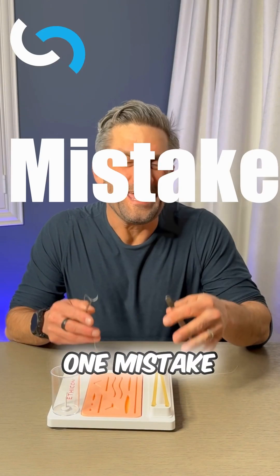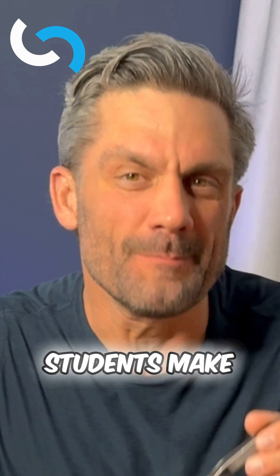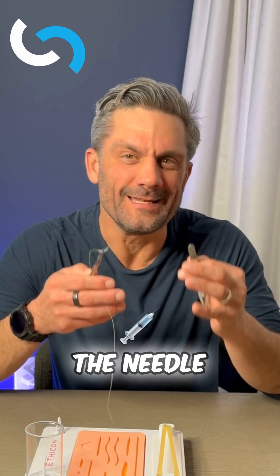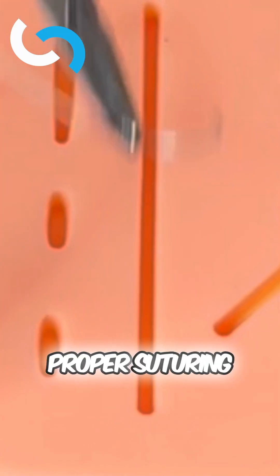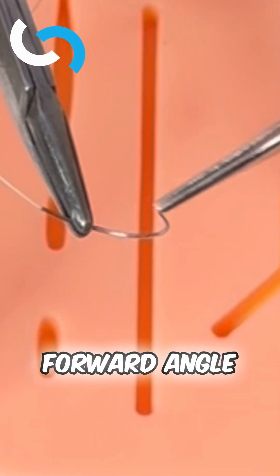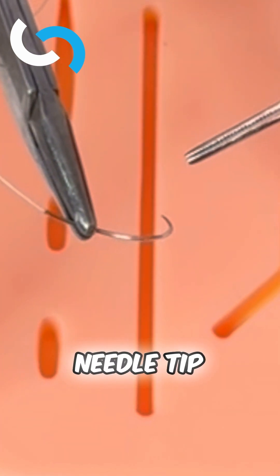What is the number one mistake I see junior surgical residents and medical students make when it comes to suturing? It's all about the needle — this thing right here. For proper suturing, you want this loaded at 30 degrees forward angle, about three quarters of the way back from the needle tip.